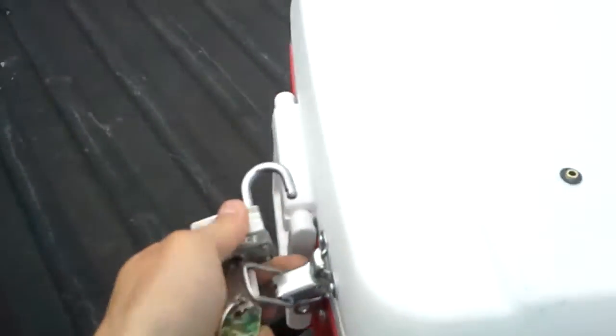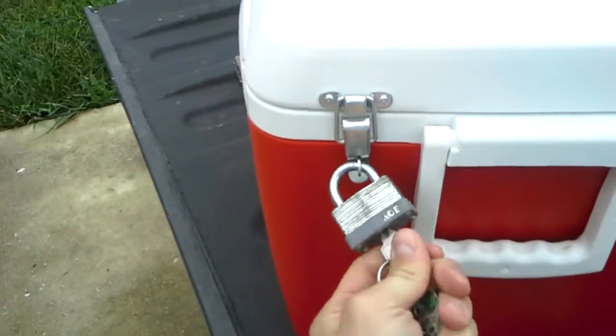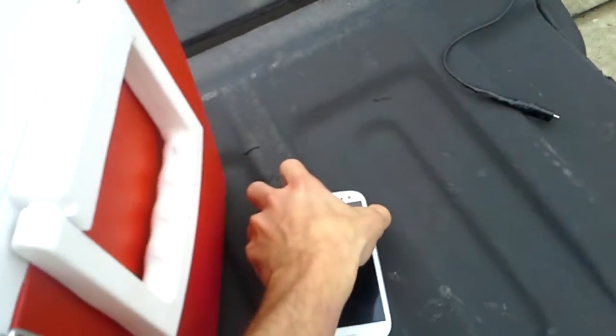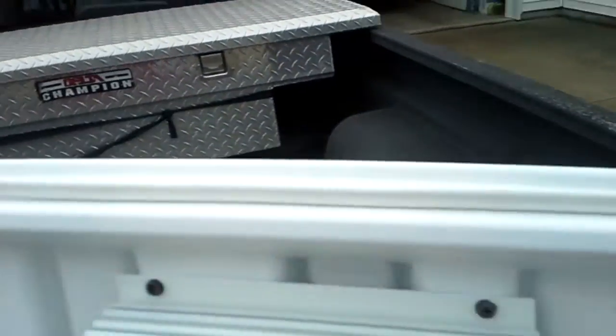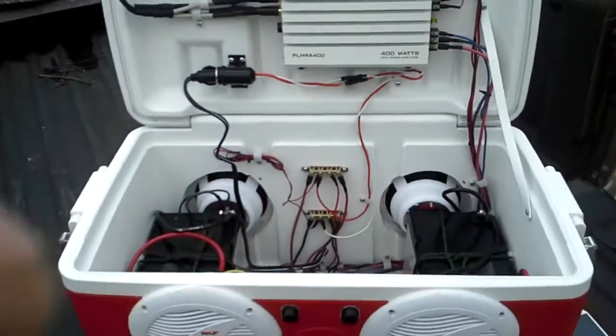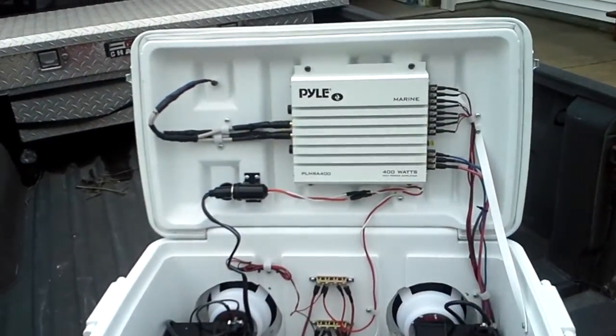So I'll go ahead and open this up and see what we've got here. One of the things — I did put some weather stripping in here so that it seals it off very nicely. These two spots right here are the only spots that are not absolutely sealed. But if you take a farther look back, that is a Pyle 4x100 marine amplifier.